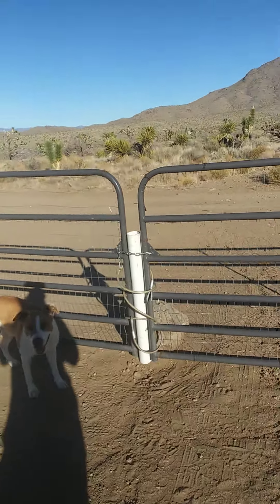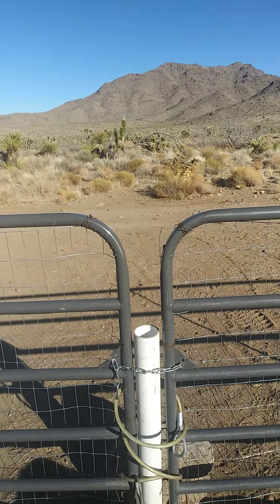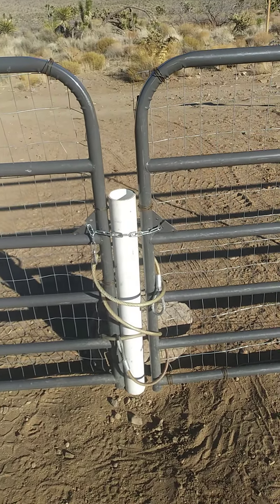What happened here was when I installed the gate I missed it by an inch or two or three. So Axel can squeeze through there.